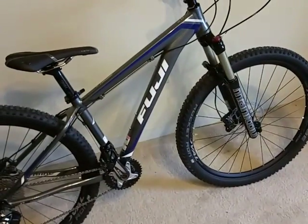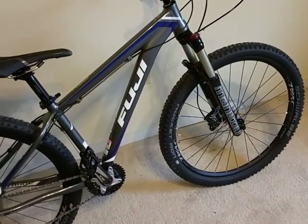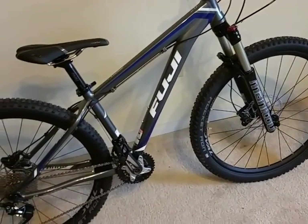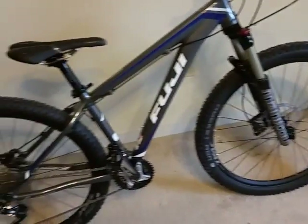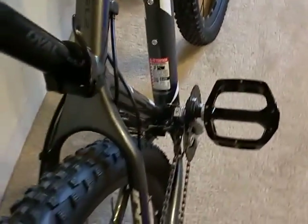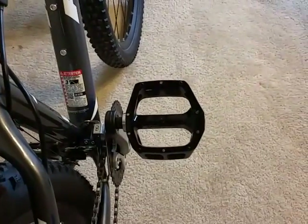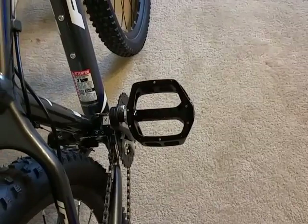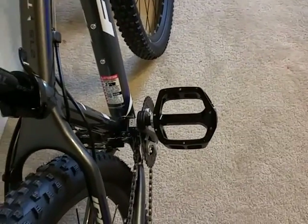Out of the box the bike weighs 25.5 lbs, which comes close to 11.6 kg. I've added DMR V8 platform pedals with pins, as I'm not a big fan of clipless SPDs.